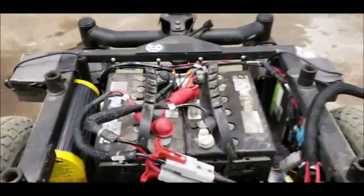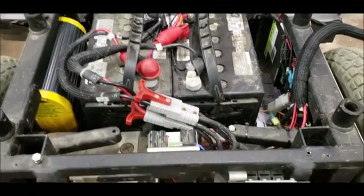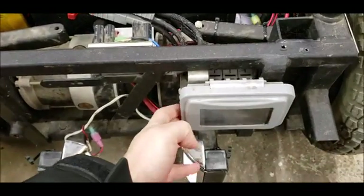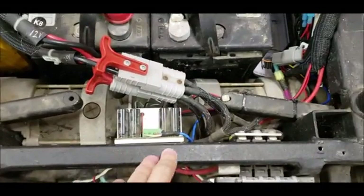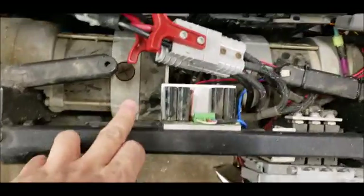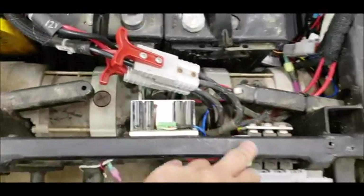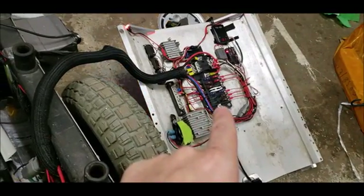On the inside of the unit you can see the two AGM 12 volt batteries that are hooked in series. These batteries feed the main distribution. Out of here we still have 24 volts — two of the breakers go to the Sabertooth drive controller while the other breaker feeds a fuse distribution hub on the lid.